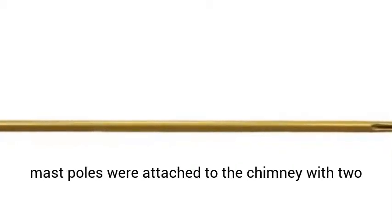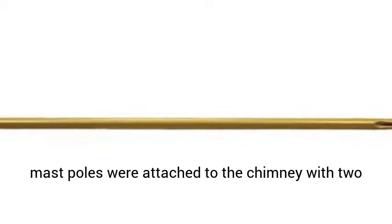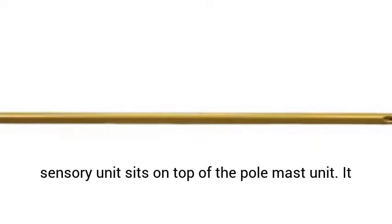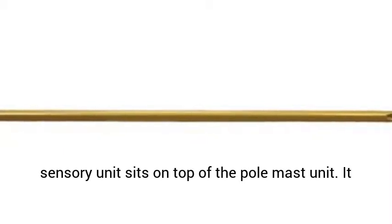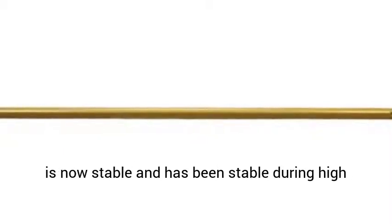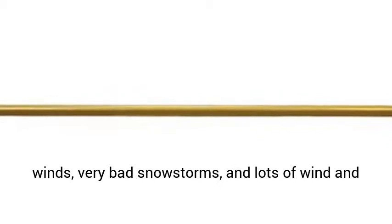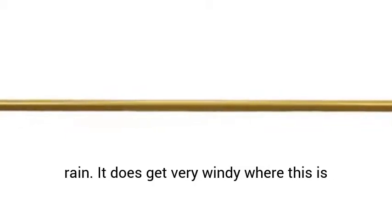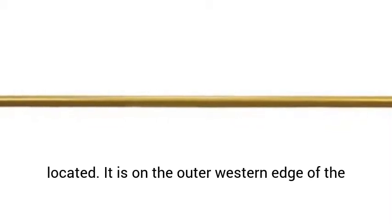It is now stable and has been stable during high winds, very bad snowstorms, and lots of wind and rain. It does get very windy where this is located. It is on the outer western edge of the snow belt area east of Lake Erie. Buffalo, New York, and its very famous lake effect snows have been experienced a few times in the last two winter seasons.